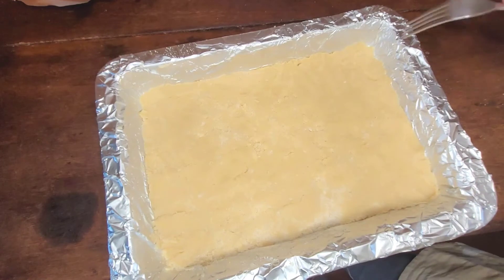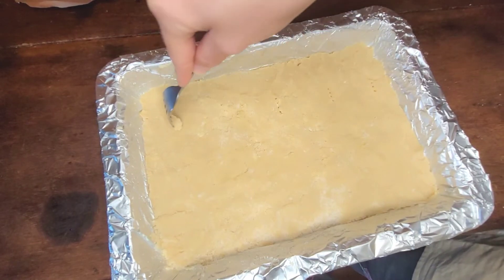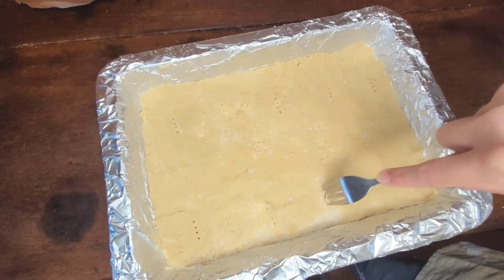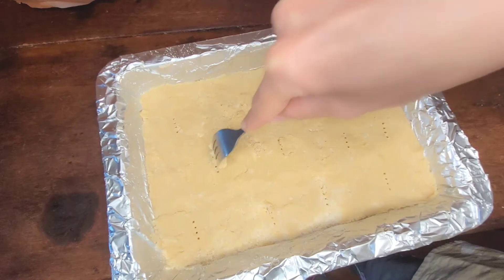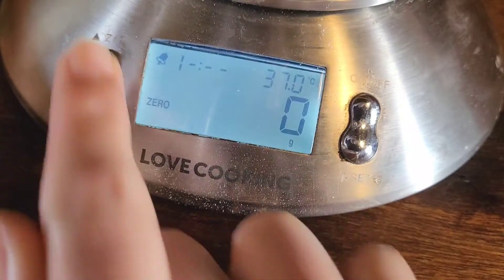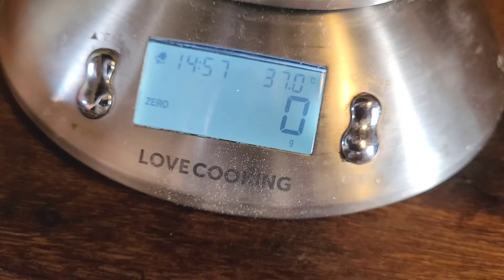Last but not least, make holes with a fork at regular intervals onto the shortbread — I think to let the steam escape so that it can get nice and dry without cracking. Now we're going to put it in the oven and start by baking it for 15 minutes, then we'll take a look from there.